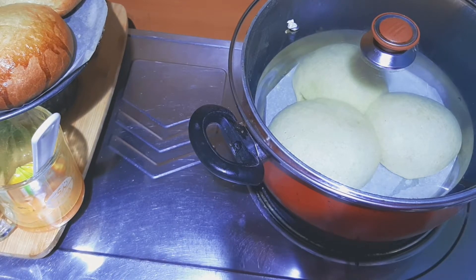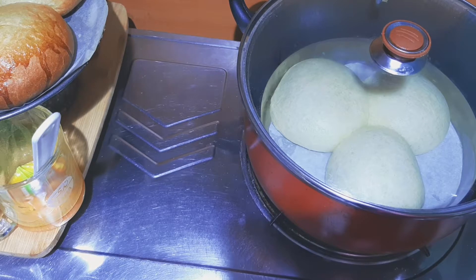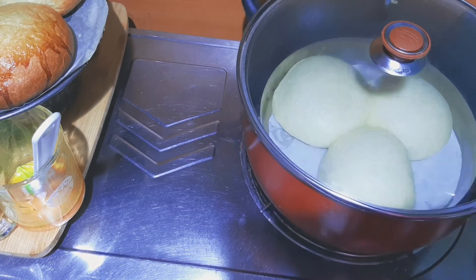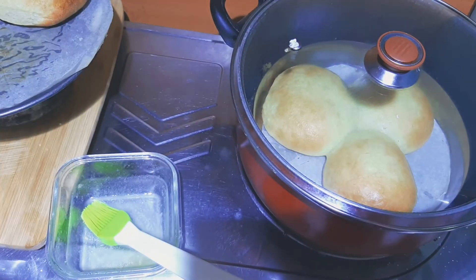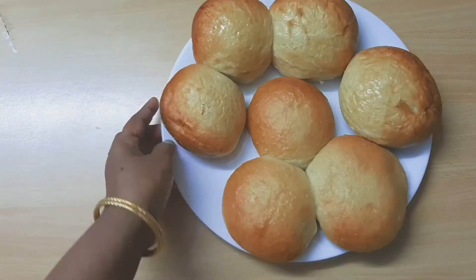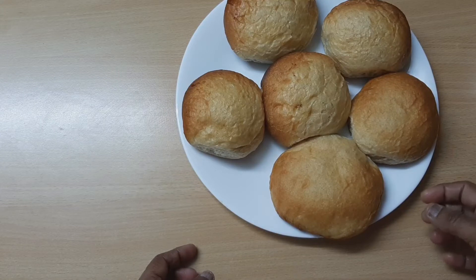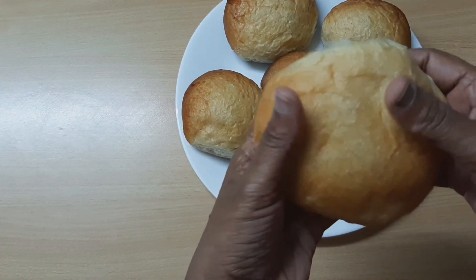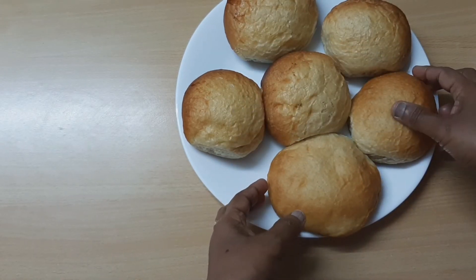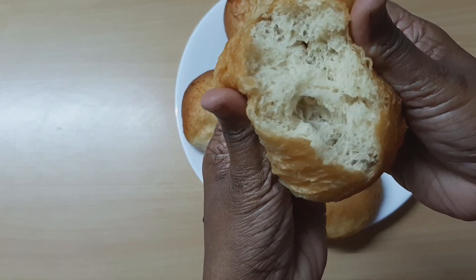I will use the first batch of egg wash with a brush. I have egg wash on the back side as well. I will try it with a soft texture. It's very soft and it's a very golden color.